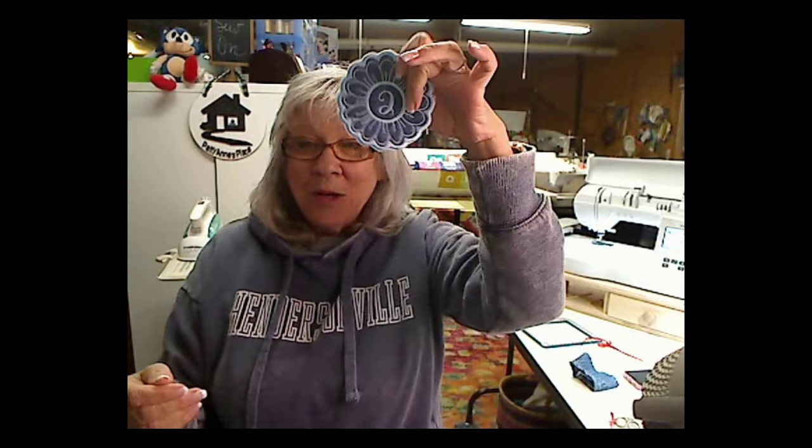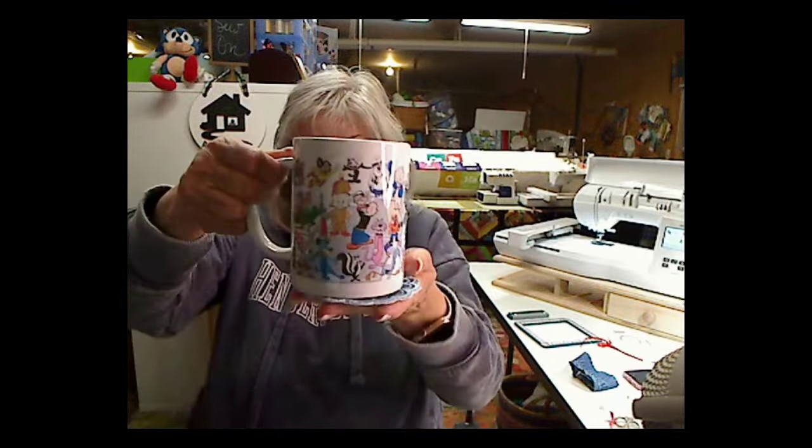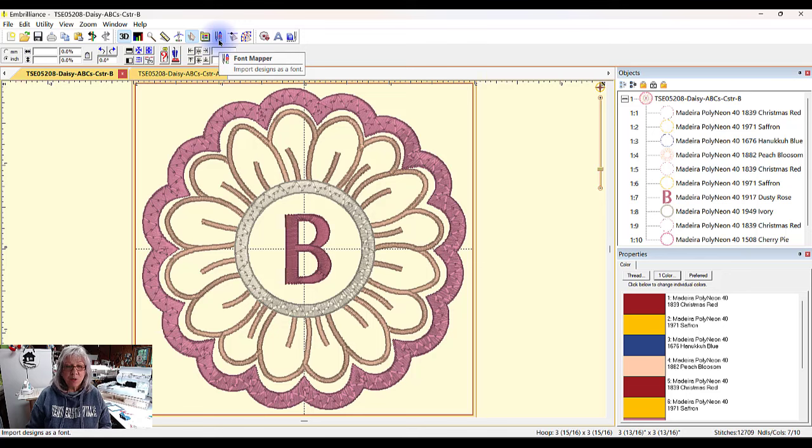These are sheets that come of stabilizer. The first one I did I used cutaway — that was a mistake. I'm going to try tear away now because it'll be a lot easier in the end to just tear this away. So let's get started. I'm going to go into Embrilliance and show you what it looks like with the stitch simulator, and then I'll show you exactly how easy it is to do this, especially if you're a newbie in embroidery and you want to see how nicely you can make something — beautiful front and back. This is going to be a perfect coaster for outside.